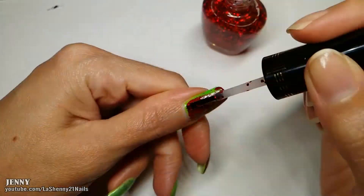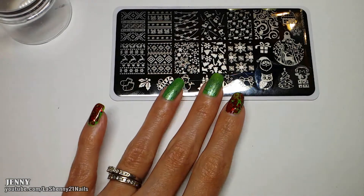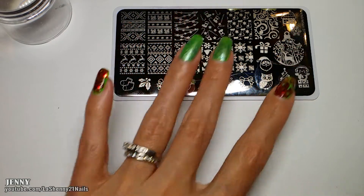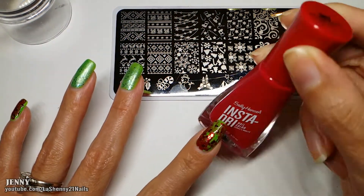For some reason I thought it wasn't sparkly enough, so I decided it would be a good idea to apply this red Milani glitter. I wanted to create two nail decals for the green nail, so I used my Born Pretty plate Celebration BPXL-008 to stamp. I used my red Sally Hansen nail polish called Let's Jam.